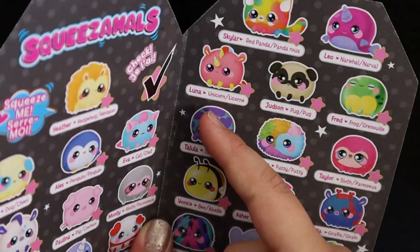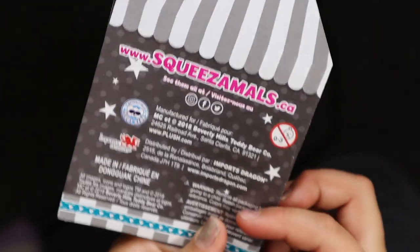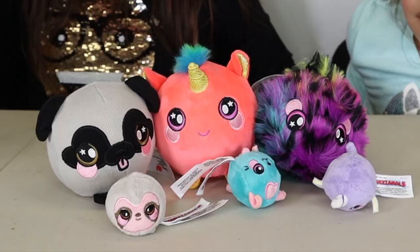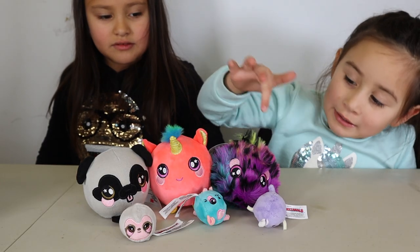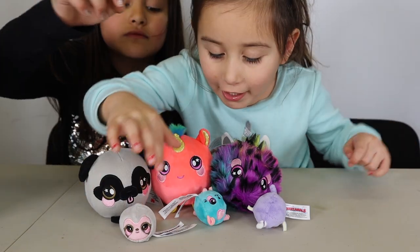And the last one we got is Luna Unicorn. Let's see what's behind it — and nothing. One, two, three, four, five, six.